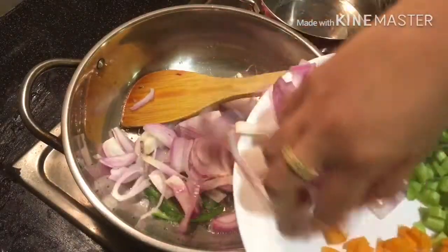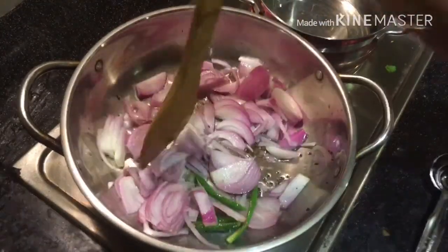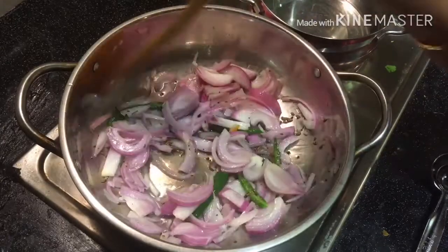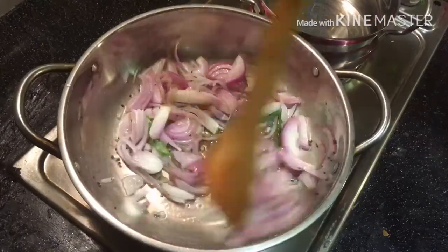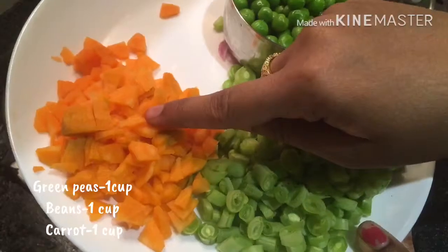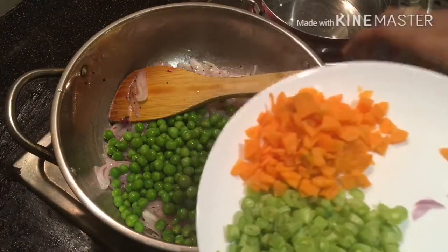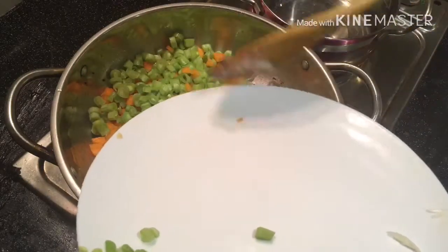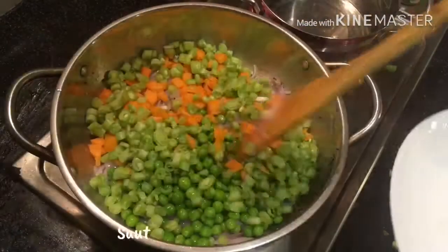Cut the vengai (onion) to small size. You will get a taste from the vengai. We will add the vengai. Then add 1 cup of potatoes, 1 cup of beans, and 1 cup of carrots. Add the beans and show the vengai to the sides.